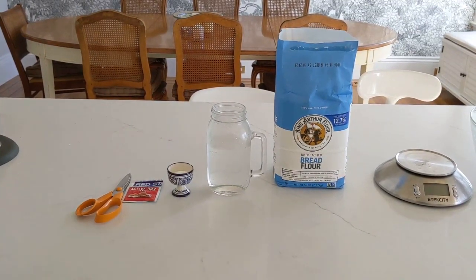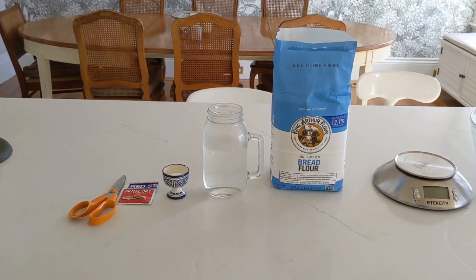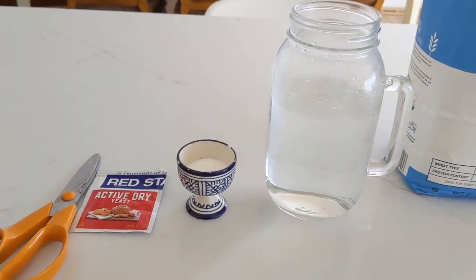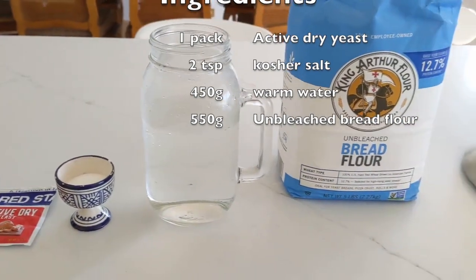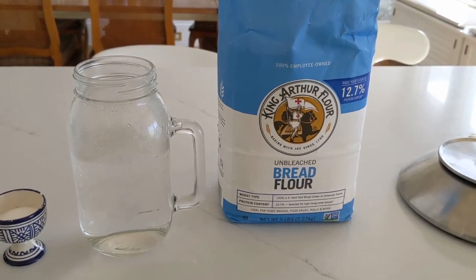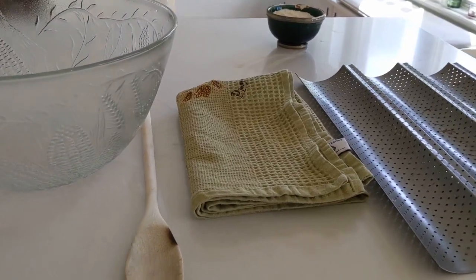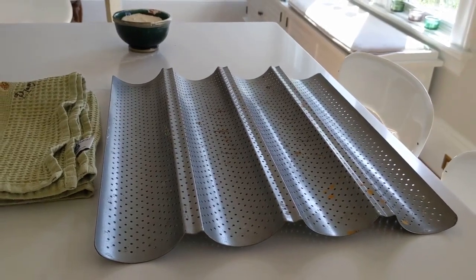Today I'm going to explain how to cook by yourself a delicious baguette. You will need four ingredients: one pack of active dry yeast, two teaspoons of kosher salt, 450 grams of warm water from the tap, and 550 grams of English bread flour. You will also need five accessories: a scale, a bowl, a wooden spoon, a tea towel, and a baguette mold — I found this one on Amazon for about 14 dollars.